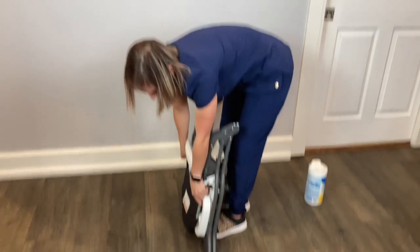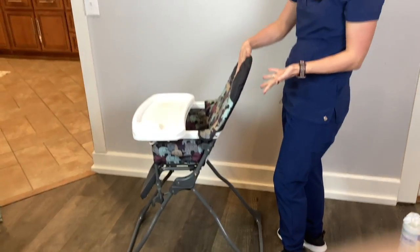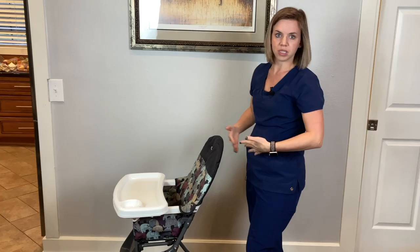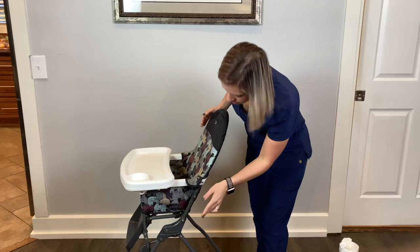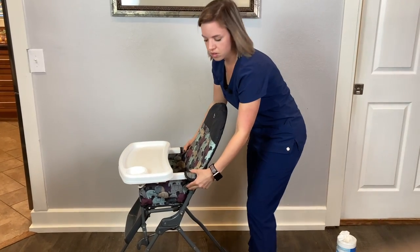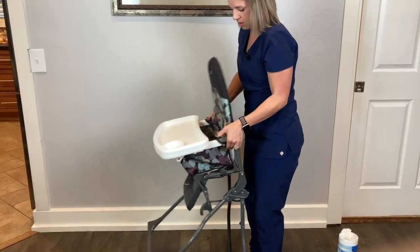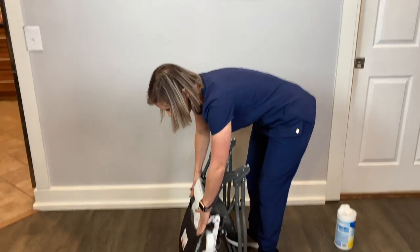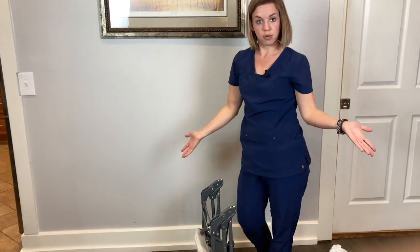Then you can take it and store it wherever. To unfold it, I just put my foot on the back bar and fold it so the head part is right beside my stomach — that's the easiest way for me. So again: pull the little triggers under the armrest on both sides, flip it over, push it in, and it'll stand up on its own.